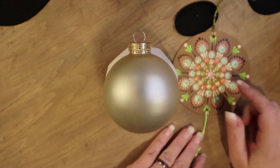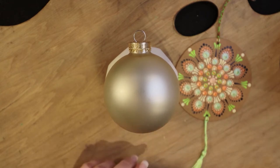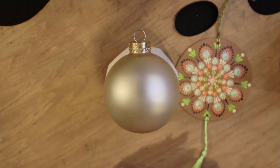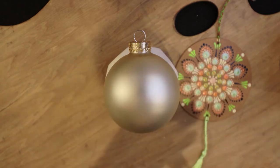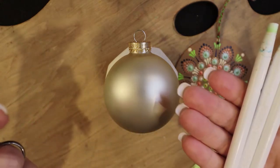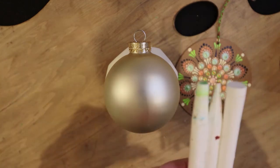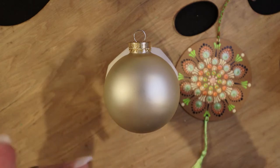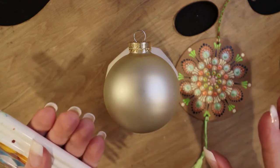Let's get our dotting tools together. Once again we will be using these three stylist tools and also the white Mandela stone dotting tools. If you'd like to use Mark's dotting tools or Happy Dotting tools please do so - the sizes may be off a tad but we can work that out.